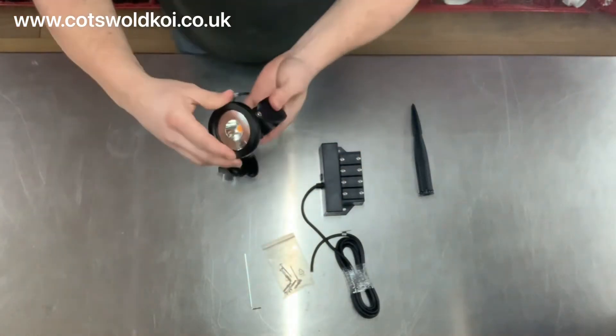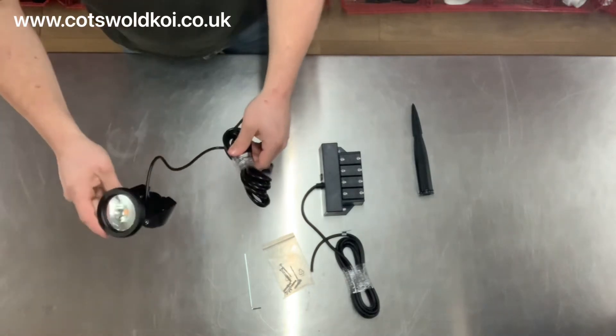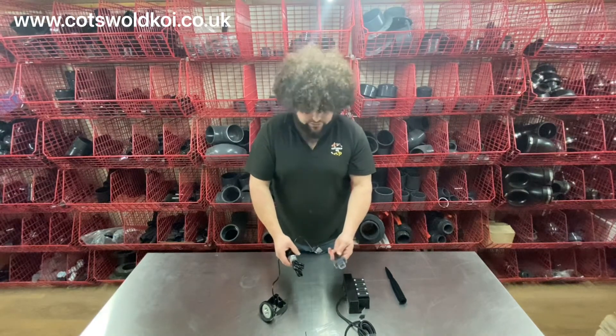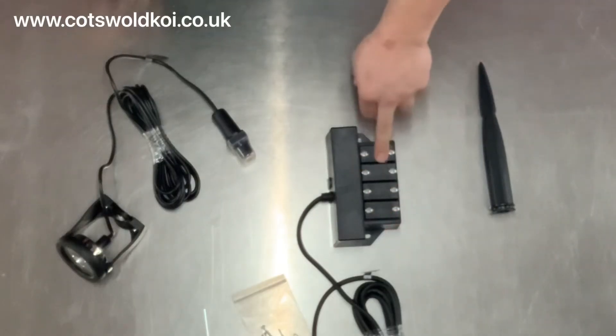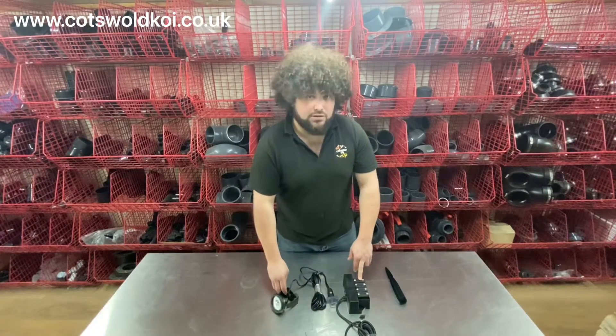It has a fully adjustable head and there's a five meter cable between the light and the plug. We do also do 10 meter extension leads for these, so you can extend that out a bit further. The driver that it comes with can power up to four of these lights — obviously this set only comes with one.